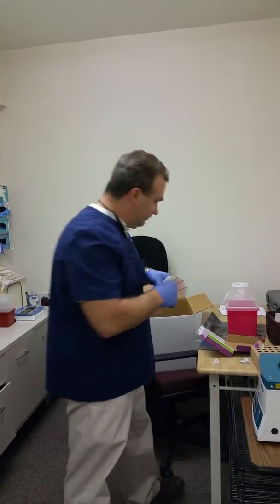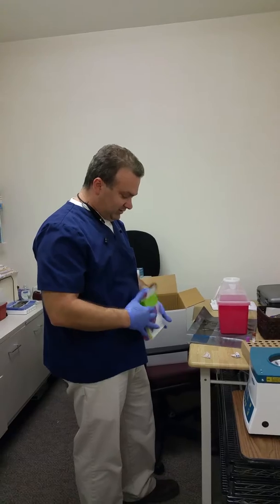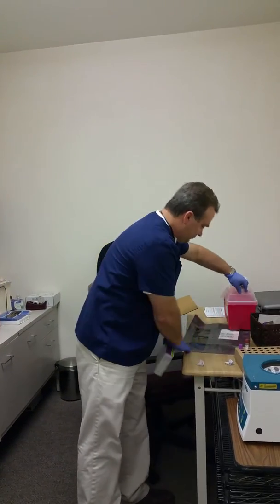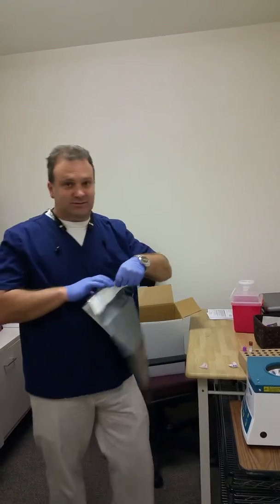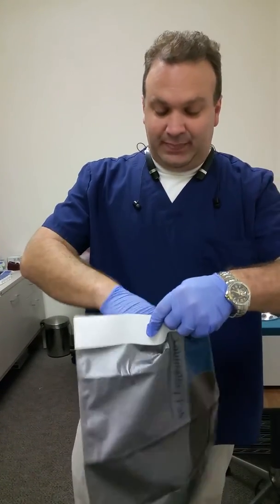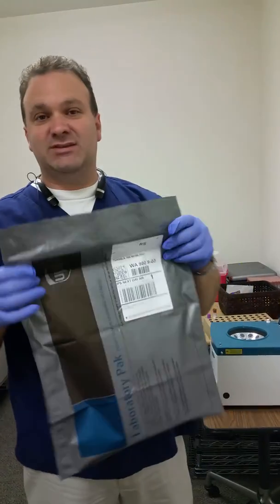So there's the one bag — it's going to go into this little box, gets closed up. And then it just goes into the outside bag. That way you have two barriers with it. And that's about it. Thanks.